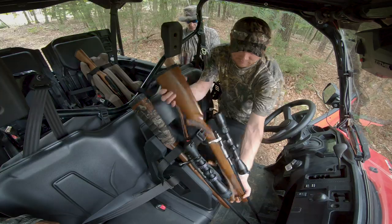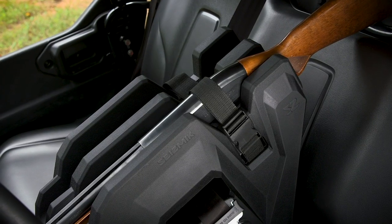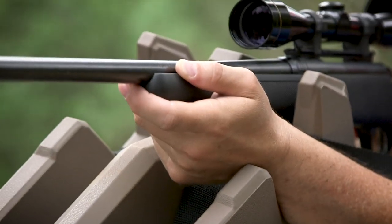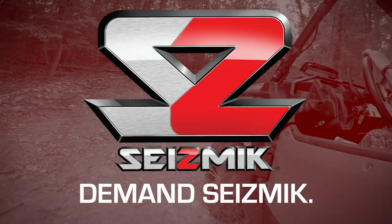The Icos and Icos II AR gun holders, taking secure firearm portability and ease of access to the next level for owners of UTVs and side-by-sides. With all the quality, durability, and toughness you've come to expect, only from Seismic.